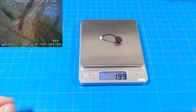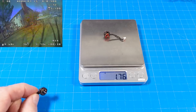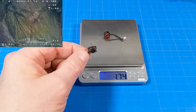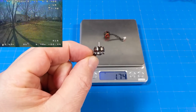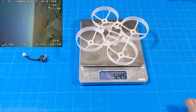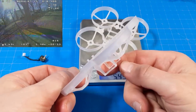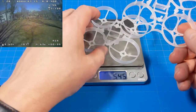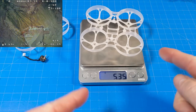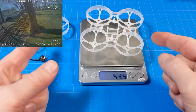The new 0802 motors with 1.5mm motor shafts weigh 1.99 grams. These 19,000 kV 0802s weigh 1.76 grams. So they did definitely add some weight, but I still think there's something compelling about that motor shaft. The frame weighs 5.45 grams — compared to this other frame which is really made for 2S but is very robust at 5.35 grams. That tells you a little bit about why the durability factor went up — it's got more material so it's heavier.